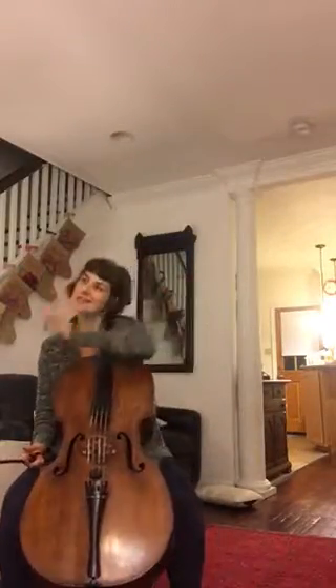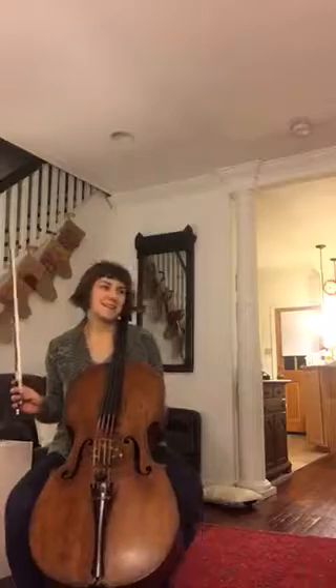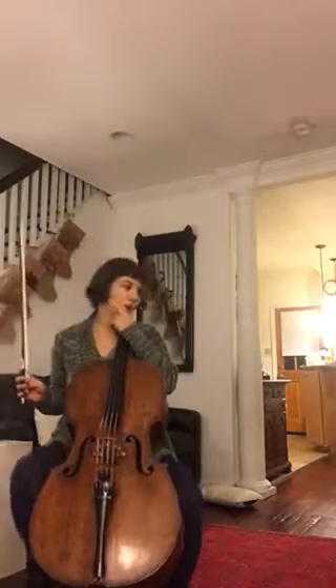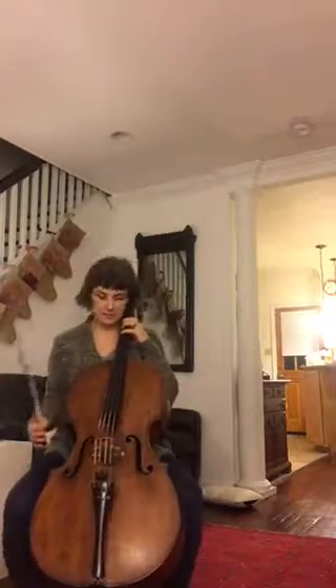I'm going from triples to duples right now. I'm going to start out by walking some quarter notes while I play to keep a steady beat. I'm going to start out with four eighths and two quarters. It's going to sound like this on a C major scale.